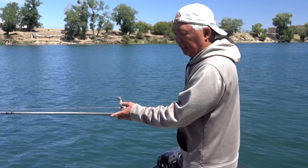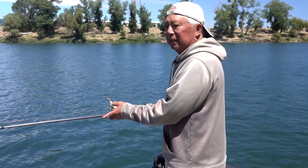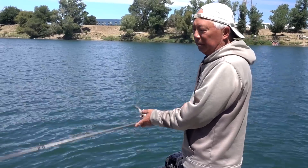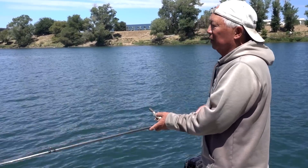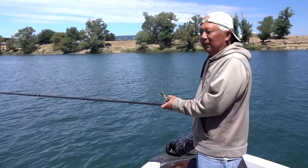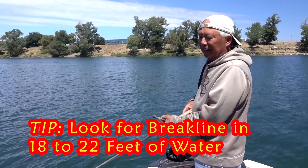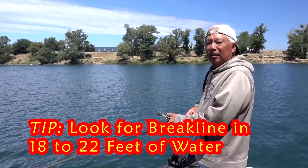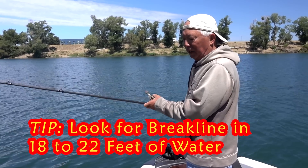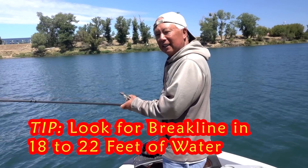A lot of times I look at my depth meter and I want to stay on a break line. These fish, once they move up out of the ocean and start coming up our rivers, they'll follow from point A to point B — they're headed back to the hatchery. They have a comfort zone, and I've found in my area that comfort zone is usually around 18 to 22 feet of water. I'll look for those break lines, get on them, and pop this spoon right along that break line while keeping the line vertical. You'll see fish getting caught.